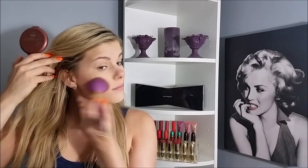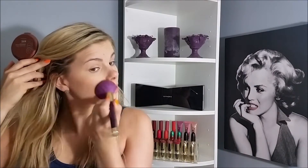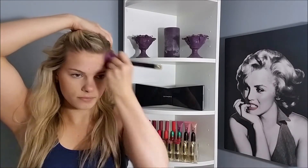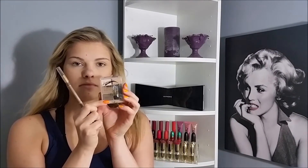Moving on to bronzer — I'm using this NYC one. It's really nice and I'm just warming up my face with it: on my cheeks, up on my forehead, down my temples, and of course blending it onto my neck.